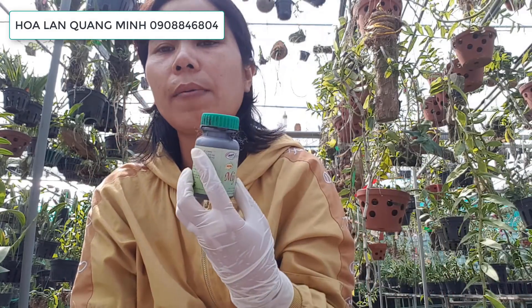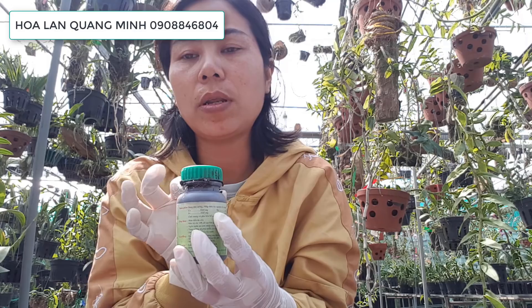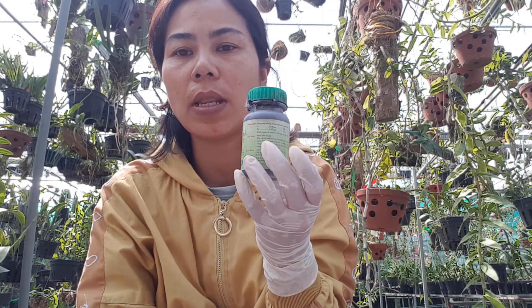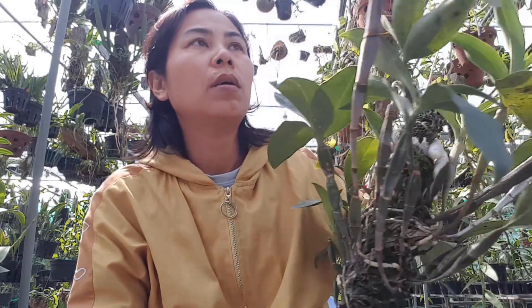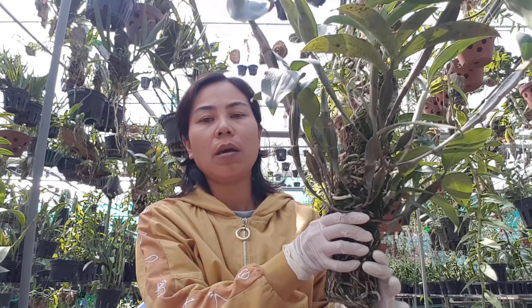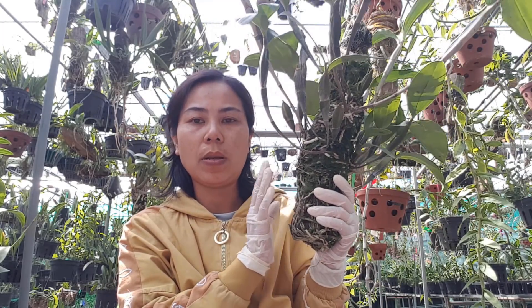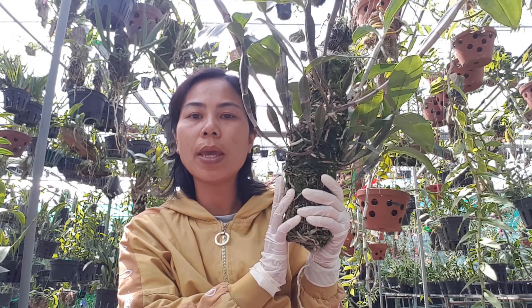Rồi mình sử dụng keo liền da cây. Sau khi mình tiêm thuốc vô, mình để 1 hồi, rồi mình bôi keo liền da cây vào cái vết mình đã khoan, để cho nước không có xâm nhập vô. Khi các bạn tiêm xong, mình để 1 hồi rồi bôi keo liền da cây, xong rồi các bạn cắt nước 24h nha.